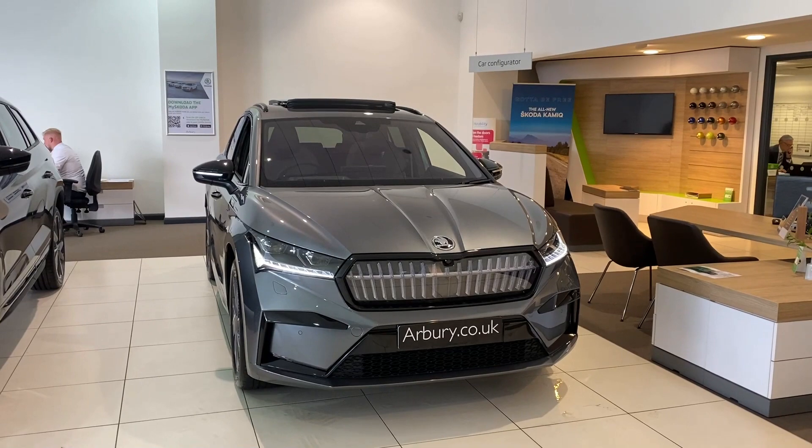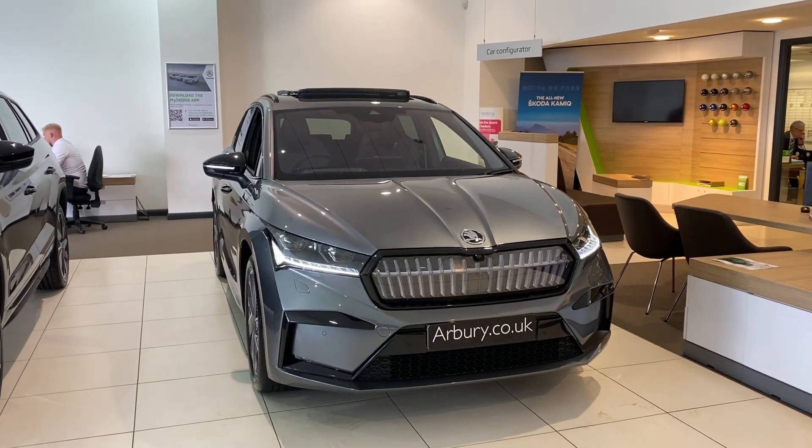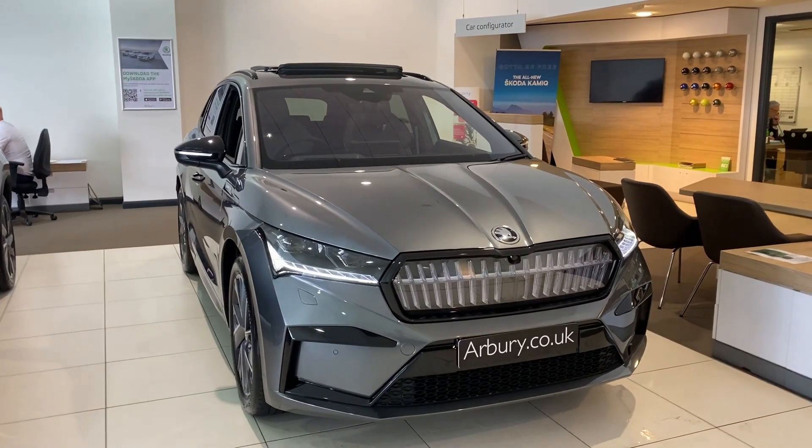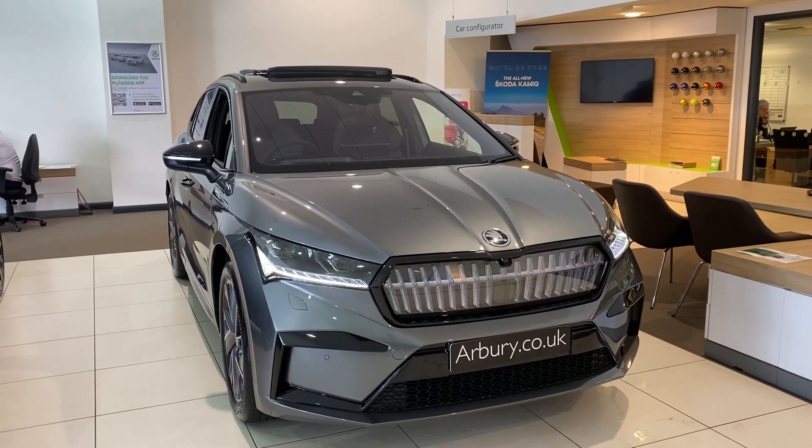Hello everyone, you're with Mick today at RV Skoda in Leamington and I'm showing you the Skoda Enyaq 80X Sportline, which is a four-wheel drive, finished in a gorgeous graphite grey colour. Just quickly before I show you around the vehicle,